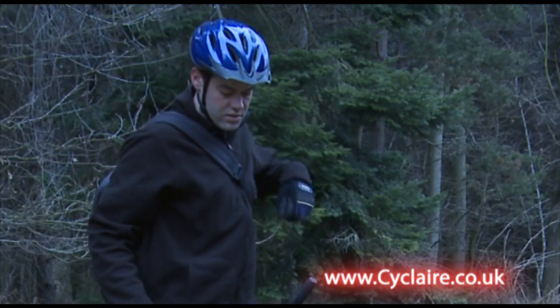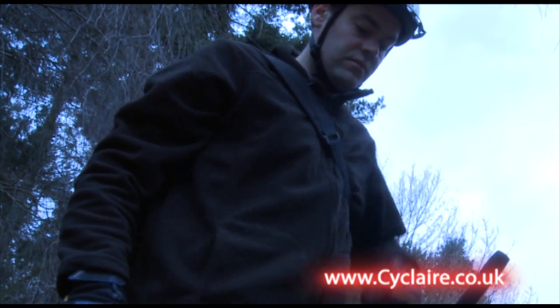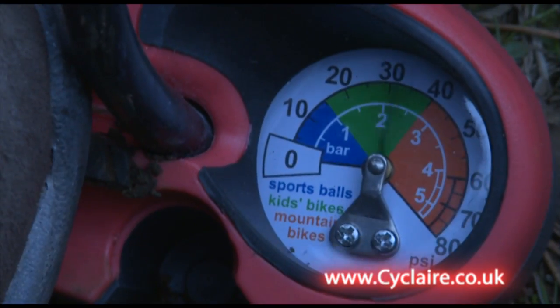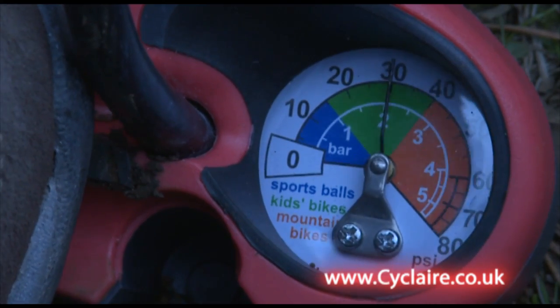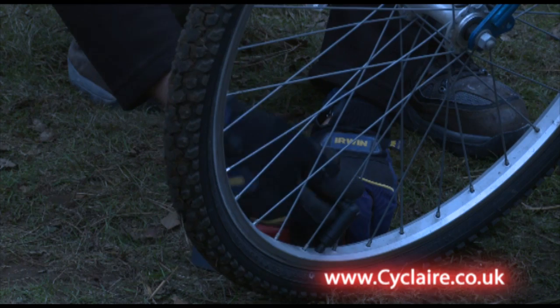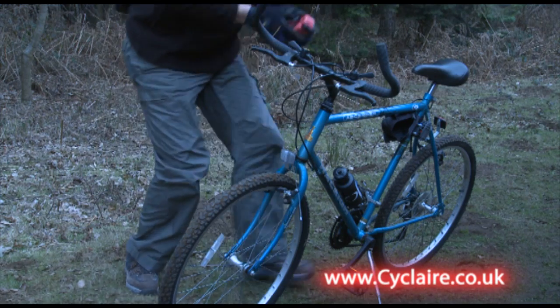Each pull of the cord puts a lot of air into the tyre, and as the pressure in the tyre increases, Cyclair doesn't get any harder to pump. Cyclair has a built-in accurate pressure gauge so you know when your tyres are at just the right pressure to ride. The Cyclair connector is suitable for all common valve types including Presta and Schrader.